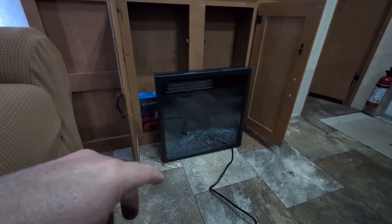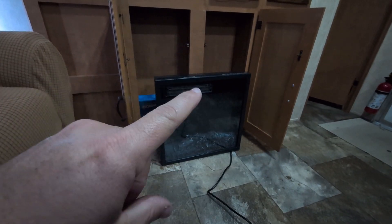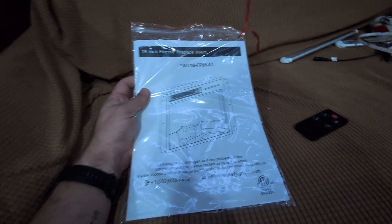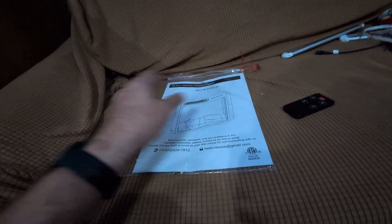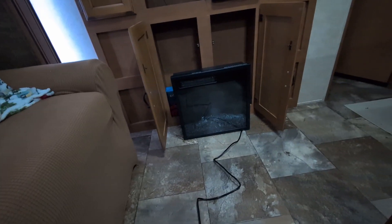This product here is the fireplace that we're going to be using. I've got to take out this cross beam to be able to get it in place. The link to the product I'm actually using is going to be in the video description below. This fireplace was bought on Amazon for about $90, and it came with the book, some mounting screws, some brackets that attach to the side and to what we're mounting it to, and the fireplace itself. I'm going to get it plugged in so you can see what it looks like.